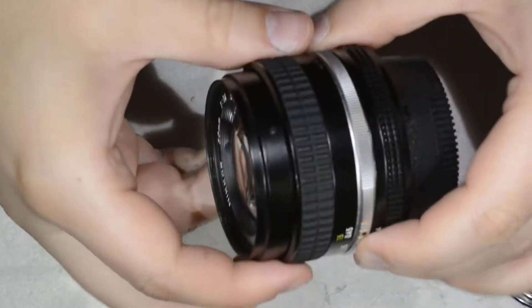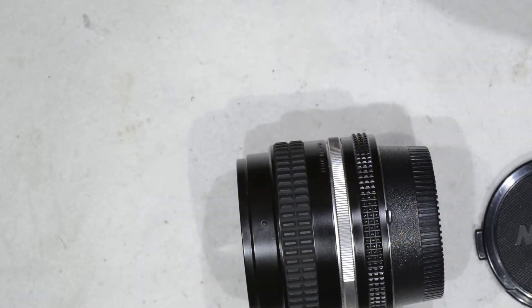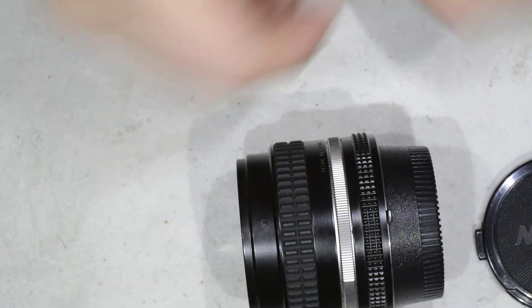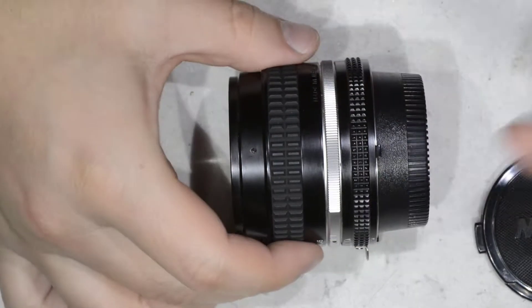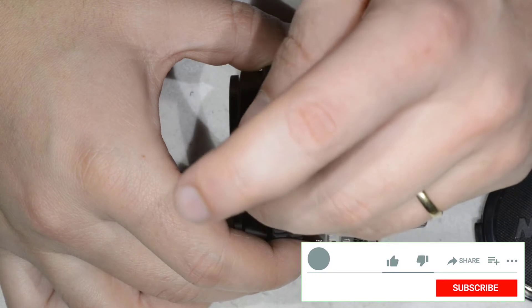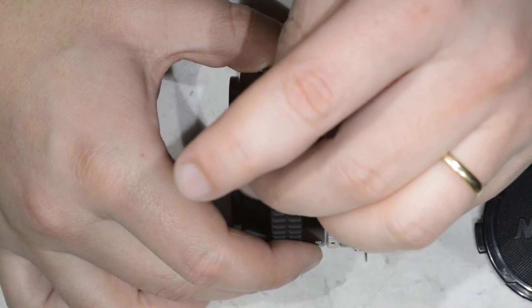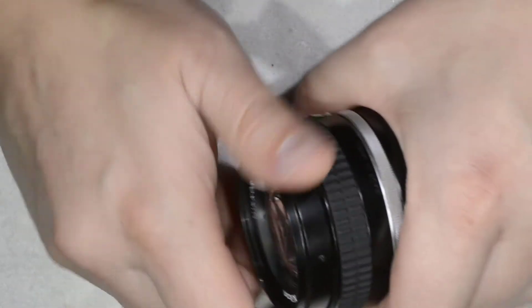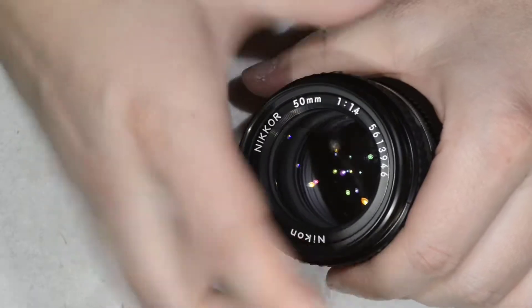I bet you this video is not going to take more than 10 minutes. What we're going to do is open the lens. I put the lens sideways and there is a small screw here that I loosen with a flat screwdriver of 1.2mm, and then with that I am able to unscrew this ring here.